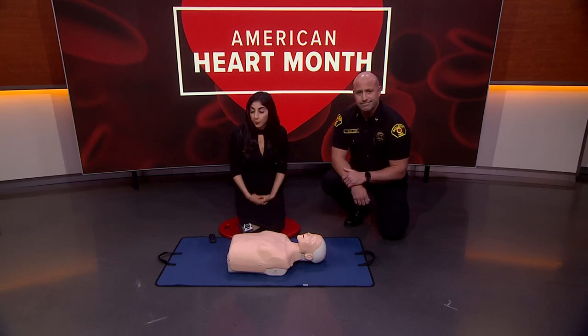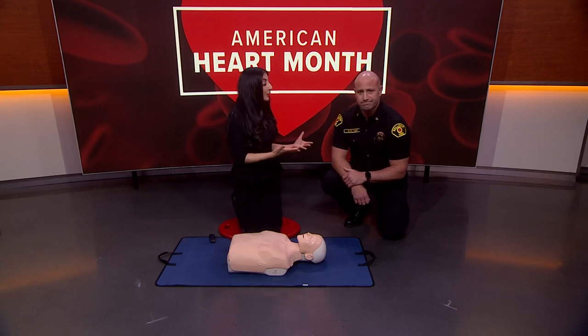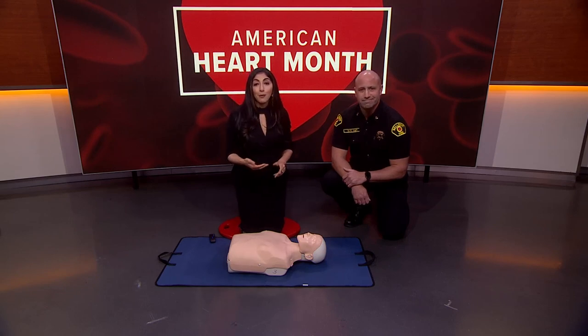Amazing — thank you so much. Dave Tate with the Bellevue Fire Department for American Heart Month. Good reminders and good things for all of us to learn to help our community members.